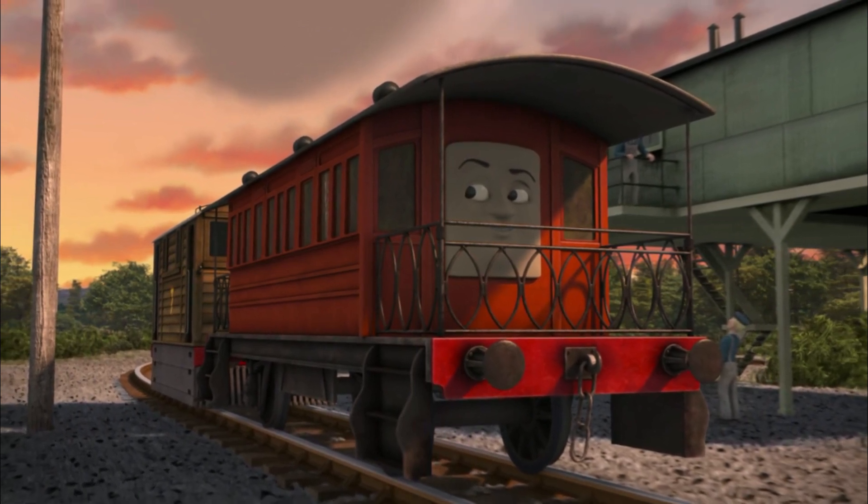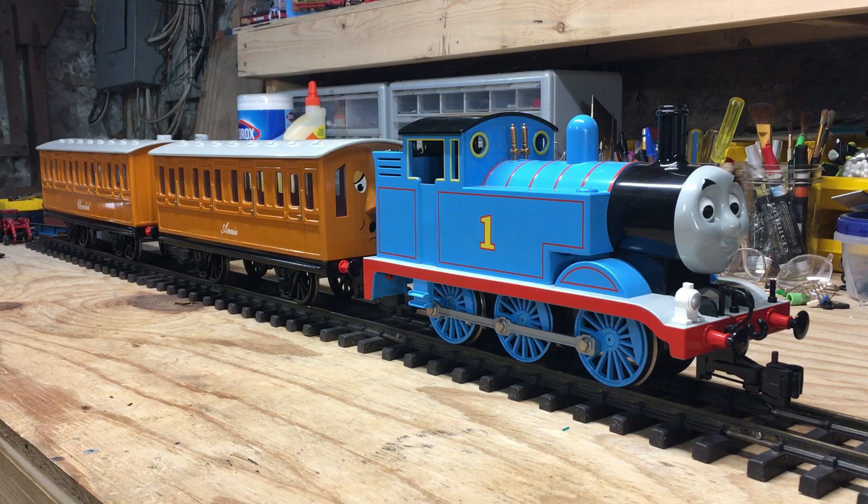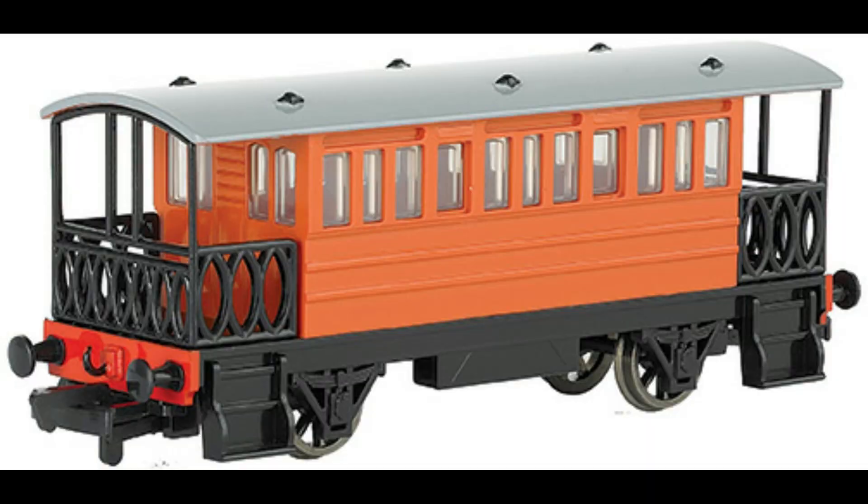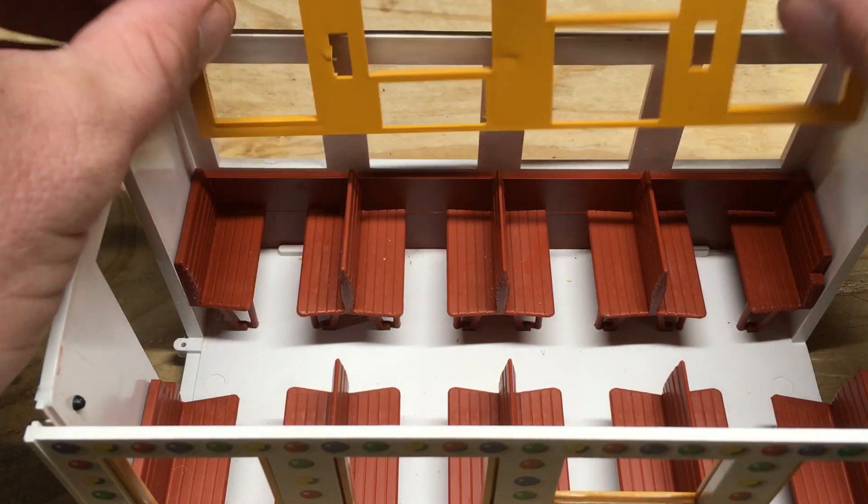Considering that other existing characters in the range, such as Thomas and even Emily, have their own coaches, it makes it odd that Bachman has not considered this essential addition for Toby. Because I feel a large-scale model of Henrietta may never be produced, I set myself a challenge to make my own.